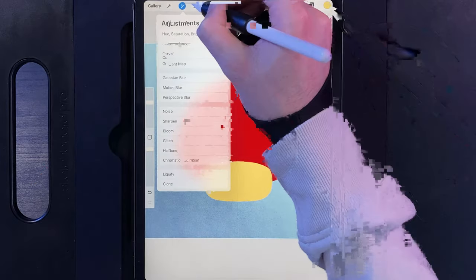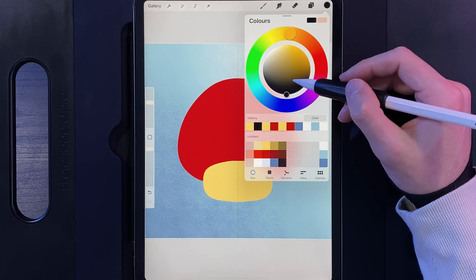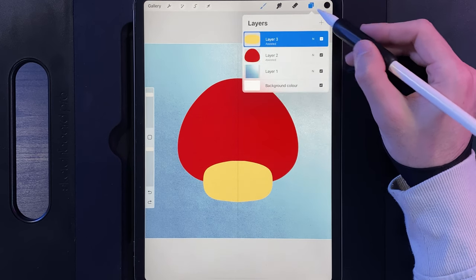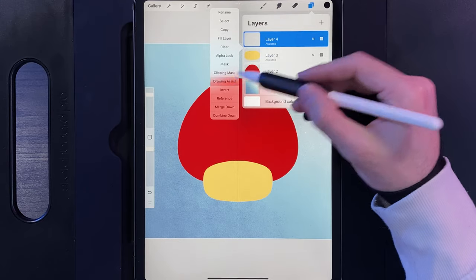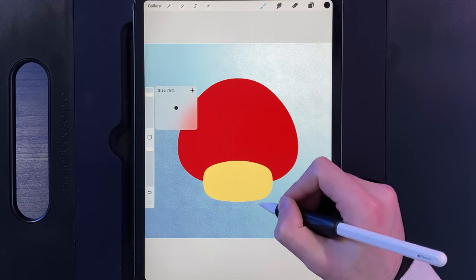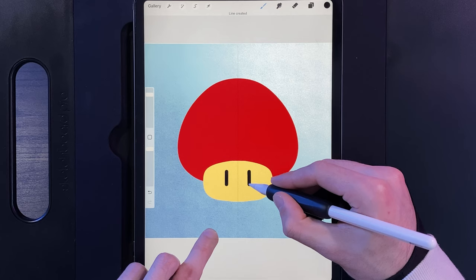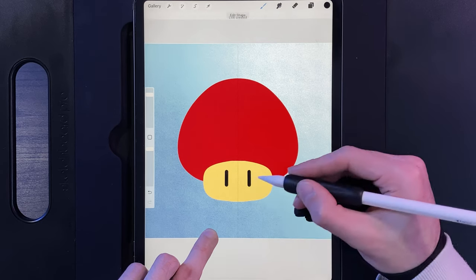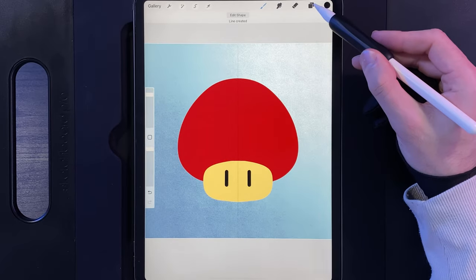Next, let's add in the eyes. Go to your colours and double tap at the bottom of the disc to select black. Go to your layers, create a new layer, tap on that layer and drawing assist it. Make your Monoline brush up to 75% size, then draw a straight line down for the eyes — pop your finger on the screen to make them nice and straight. They are just literally that: straight eyes. The final shapes needed are the circles on top of the mushroom.